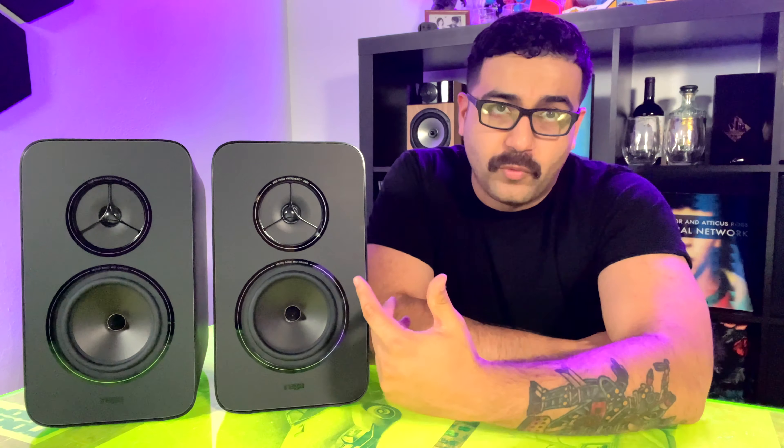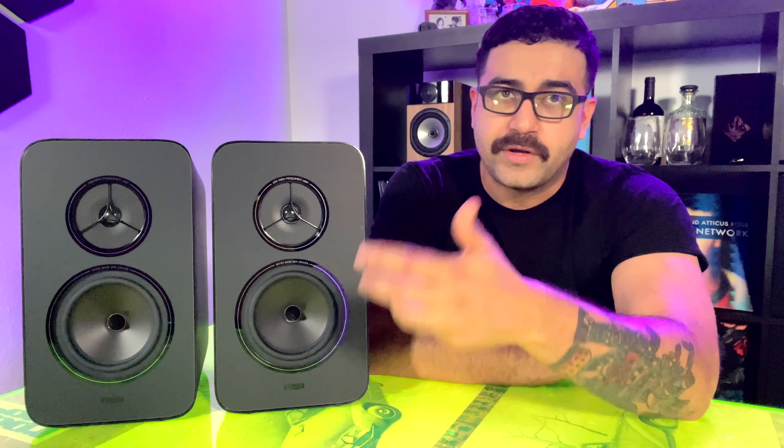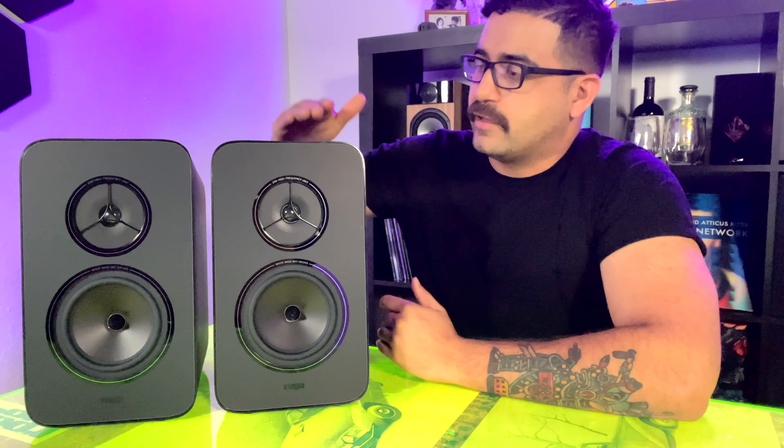Right off the bat, it's kind of a departure from Rega's traditional look. It's got this phenolic resin cabinet, which I love — this thing just looks super modern and super sleek. It's ported in the back, and something I really appreciate is it's got banana plugs, so it's really easy to get going with any setup.